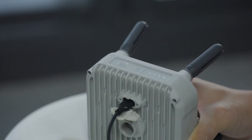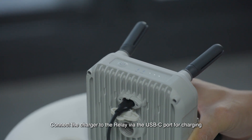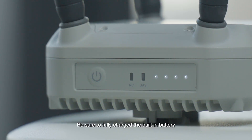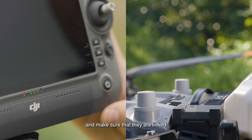Next, we will introduce how to use DJI Relay. Connect a charger to the relay via the USB-C port for charging. The battery is fully charged when all the battery level LEDs are solid on. Be sure to fully charge the built-in battery before you use the relay for the first time. Turn on the drone and the remote controller and make sure that they are linked.